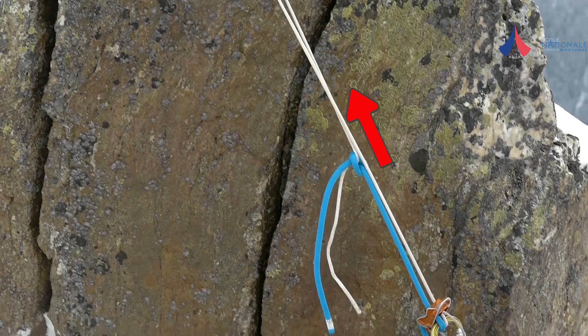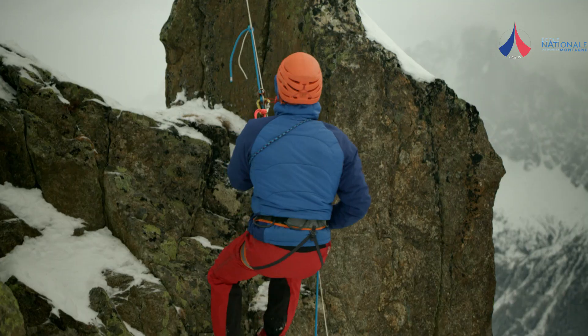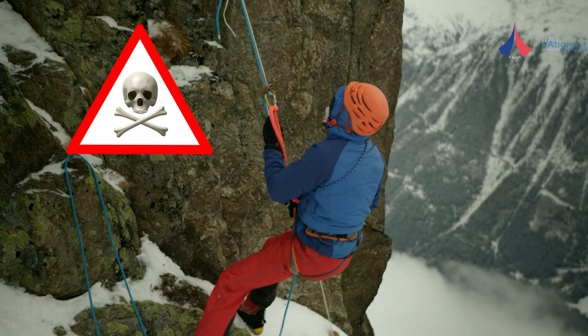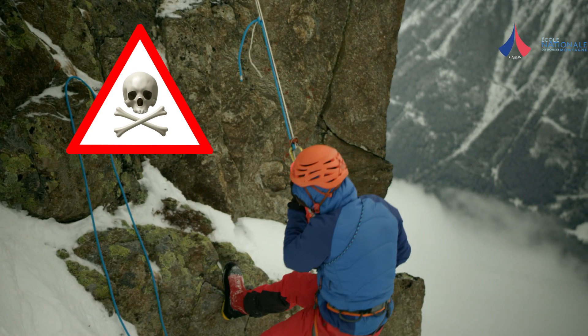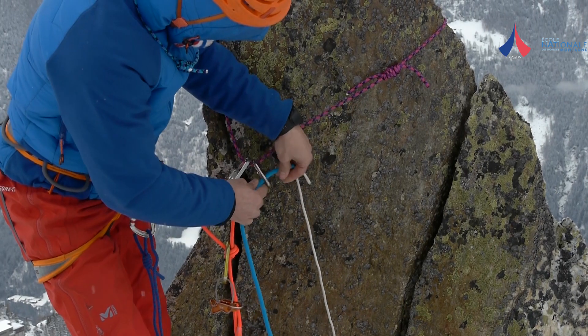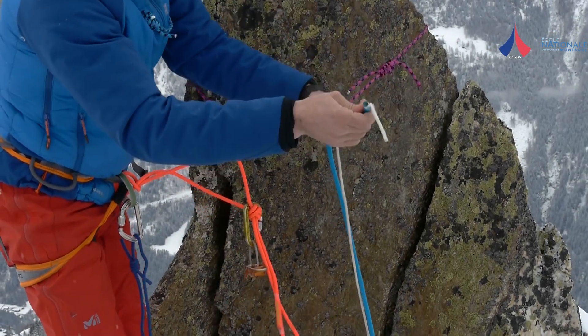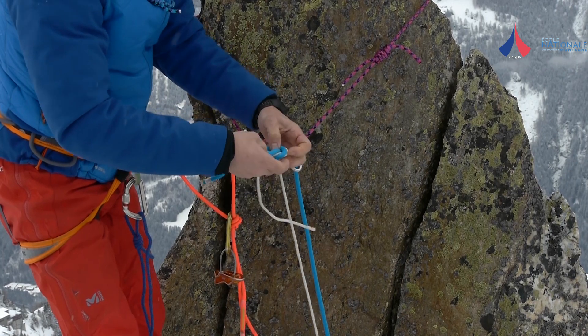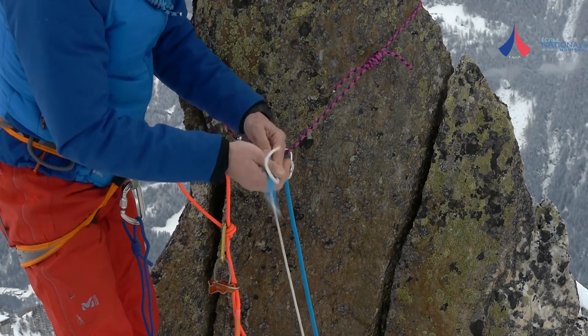Be careful never to place a thinner rope in the maillon. If you do so, the knot will descend with you because the thicker rope doesn't slide through the rappel device easily. When rappelling on ropes of different diameters, you should always pass the thicker rope through the maillon and ensure that the knot is jammed up against it.